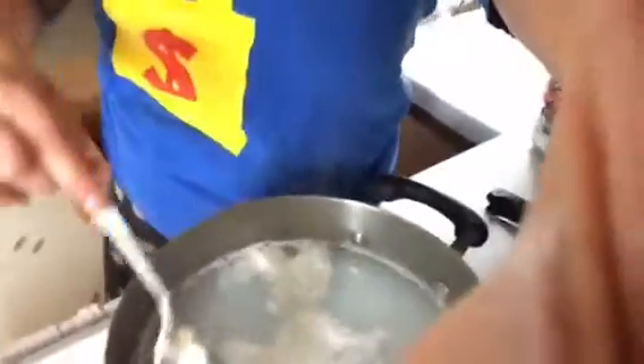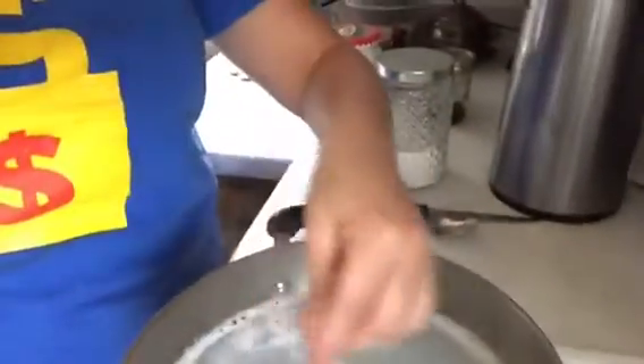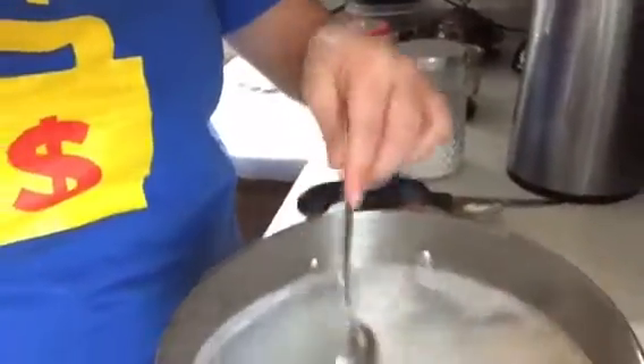I have made it before, and different variations, but this one is just really simple. It's basically one bar of grated soap, and you just heat it up until it gets dissolved.